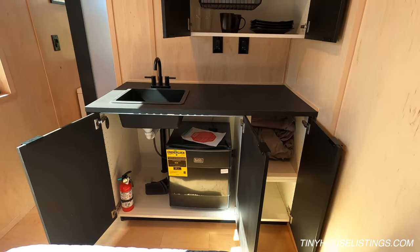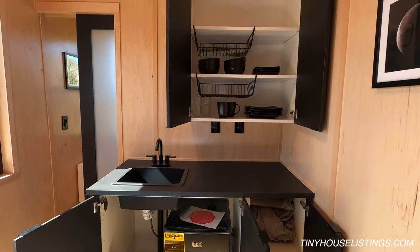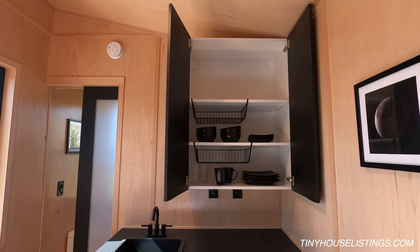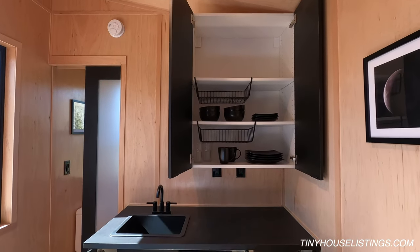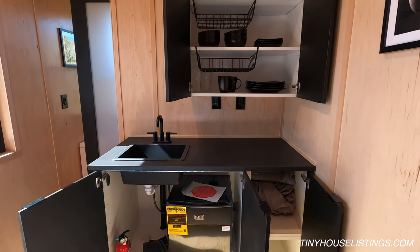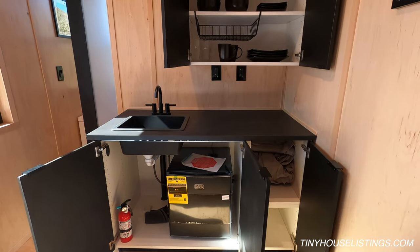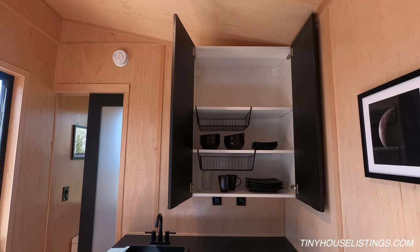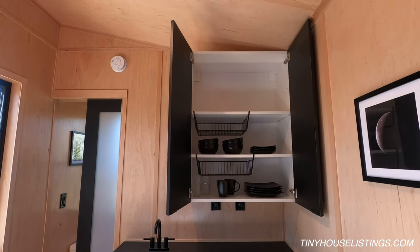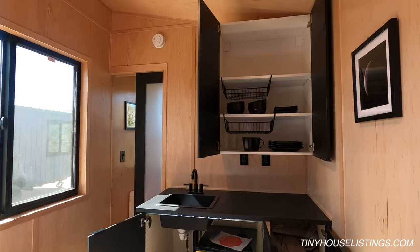In this studio tiny house, our kitchen has plenty of storage above the counter and plenty of storage below the counter. Inside the under-sink cabinet area we have also included a mini fridge. The kitchen also has two dedicated 20 amp outlets, so each outlet is on its own 20 amp circuit, meaning you could connect a microwave and a toaster oven at the same time.